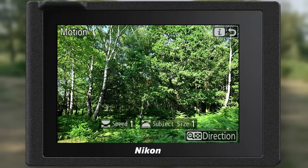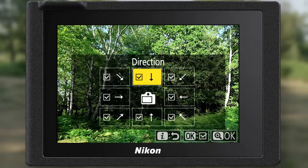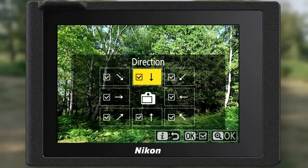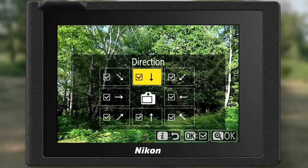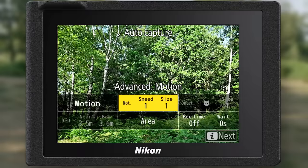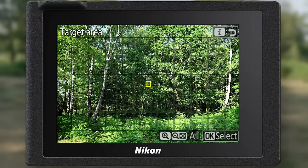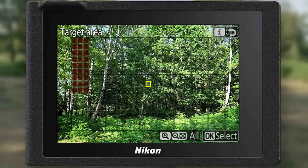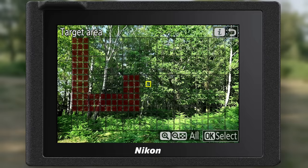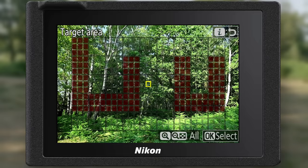One of the other things you can configure is the direction that the subject is moving in. By configuring the direction, you can tell the camera to look for motion in only certain directions, which is really useful if you know what's going to happen. If you've enabled the touchscreen settings, you can also mask out an area where you don't want AutoCapture to look — just touch the back of your screen to mask out blocks. Anything that comes up in red is masked out, so the camera will not react to subjects in those areas.